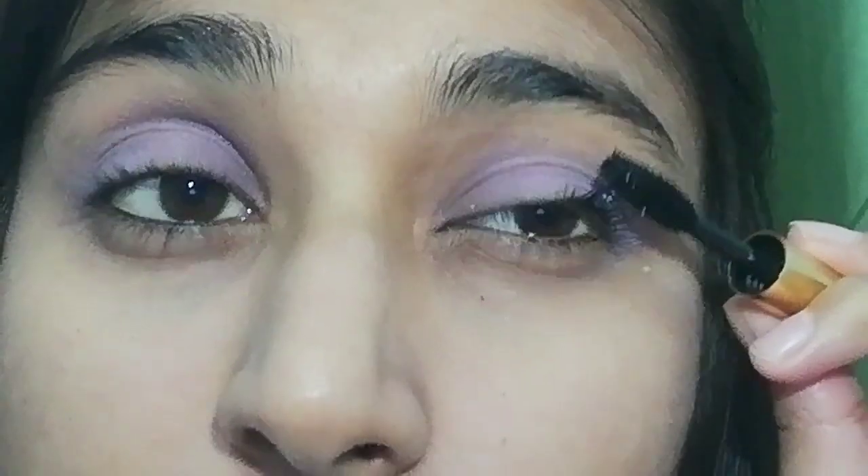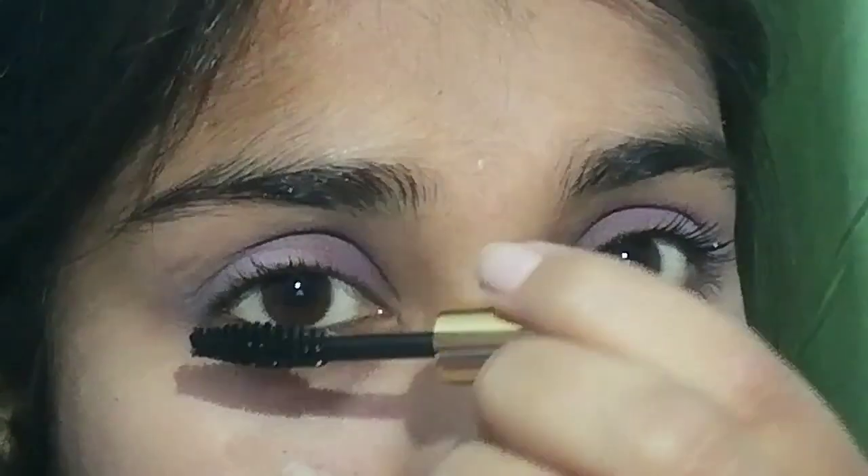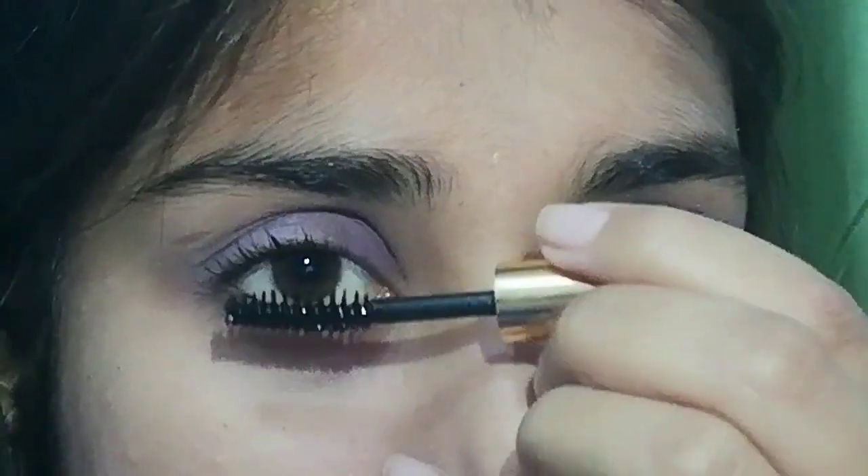Next I will apply mascara. I will use soft rose mascara. Guys, this is such a good mascara — you can see in a single application how well it works. I will also apply false eyelashes.